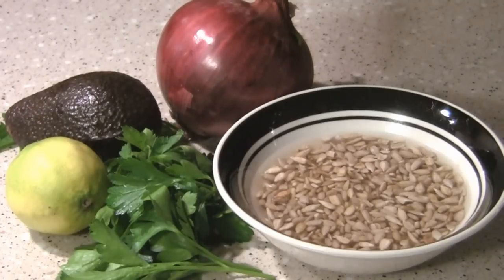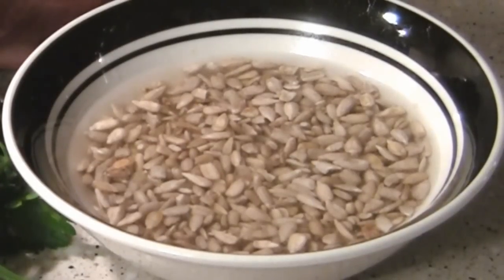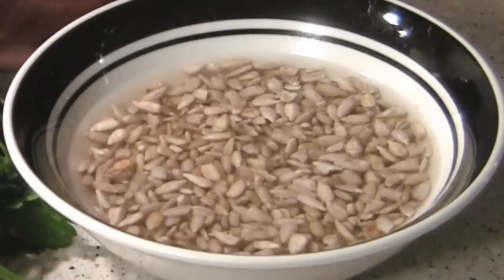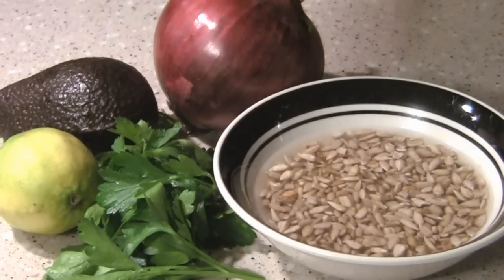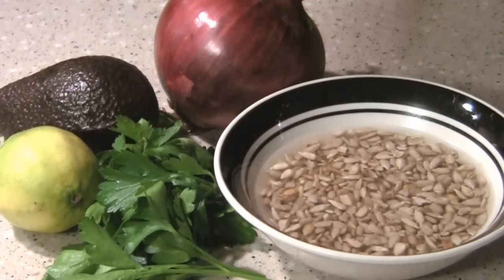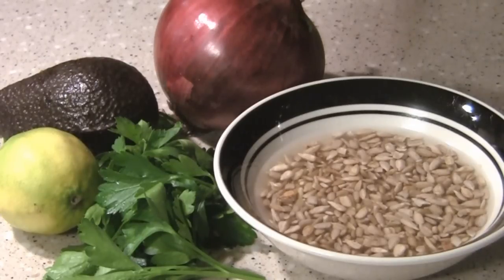What I like to do is soak the sunflower seeds for a little while as I'm preparing the other ingredients — just a little bit of water to cover them. If you're in a real hurry, you can just put some water in your blender with the sunflower seeds, a little bit of lemon juice, and some onion or parsley. Really, you could get away with just sunflower seeds, some lemon juice, and any green herb you have. I like to add in some avocado and red onion to make it a little more zippy — that avocado gives it a really nice green goddess dressing flavor.